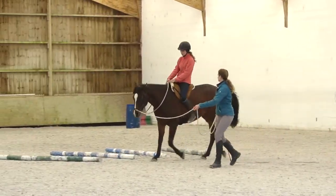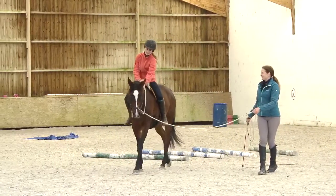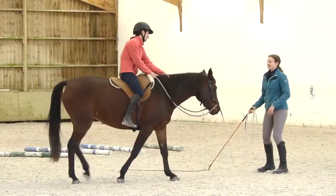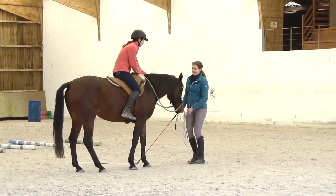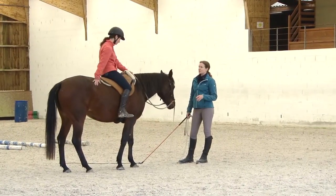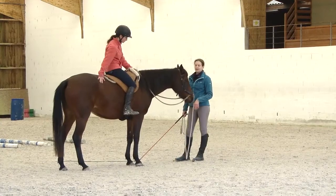There was that transition — good girl. Voila. And she also didn't raise her neck so high. Yes, it was brilliant. So here I had the transition where I said okay, she understood. And that's all I need.